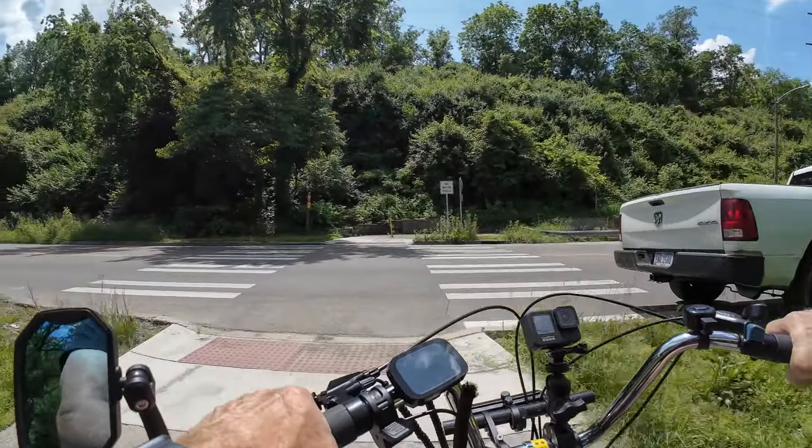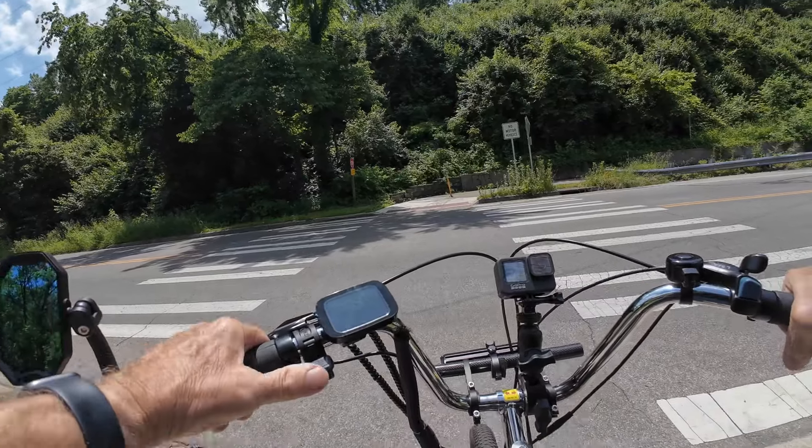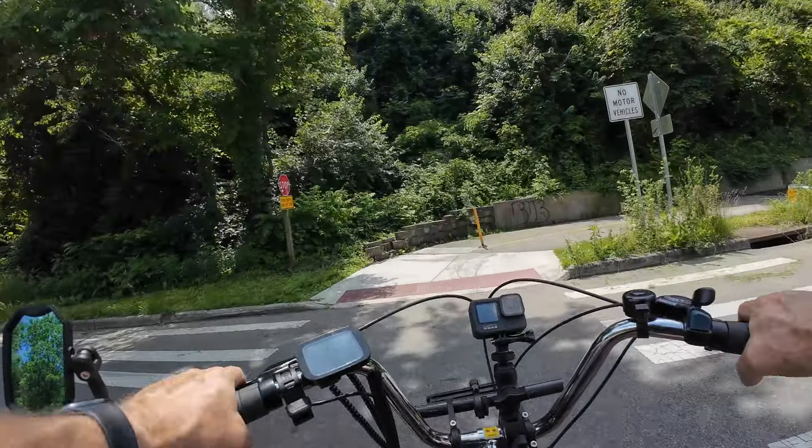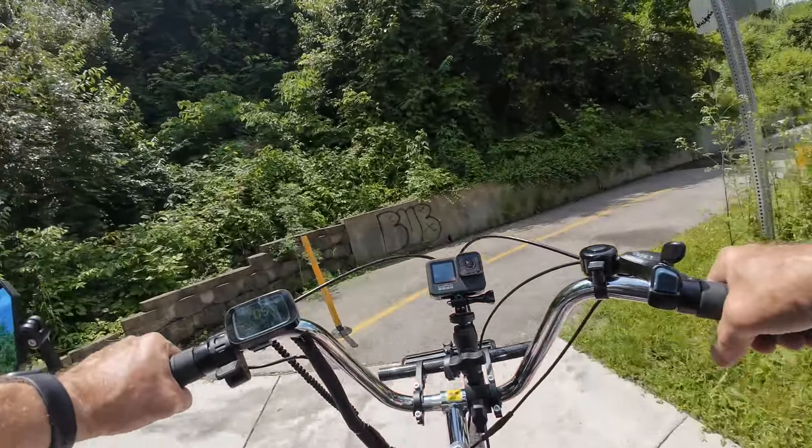Here's where we cross — got to be careful here because there's trucks and stuff in the way and you really can't see the cars coming up.